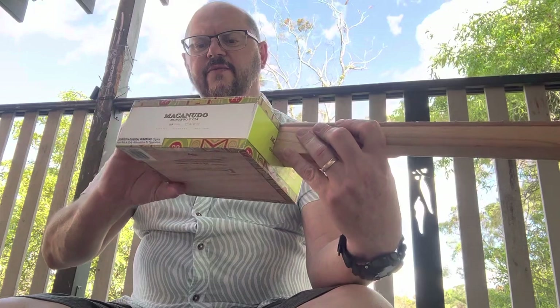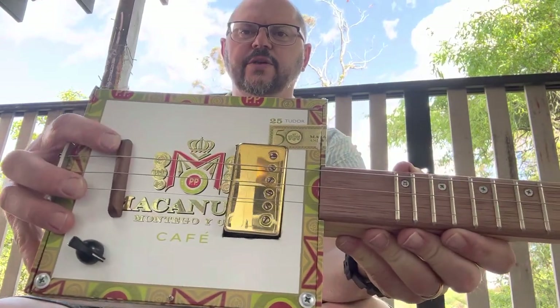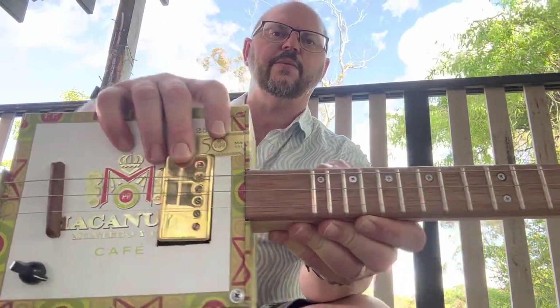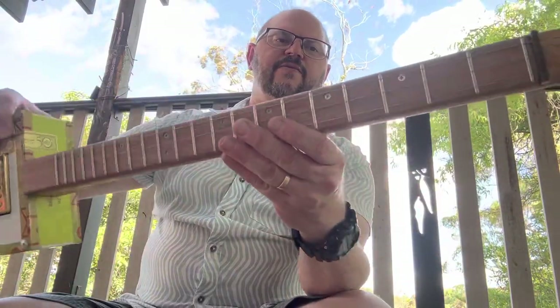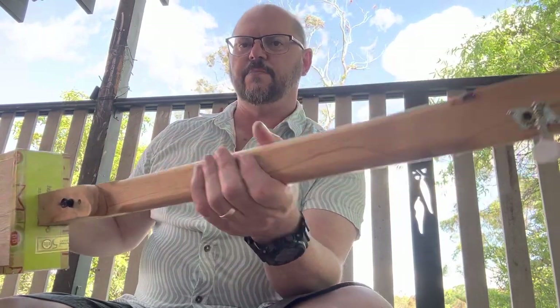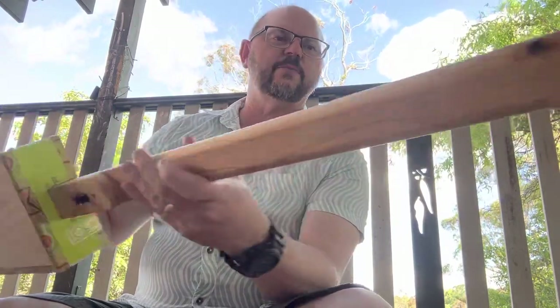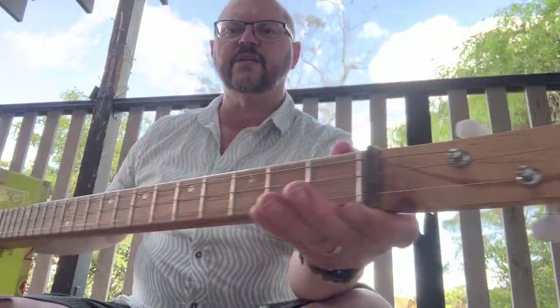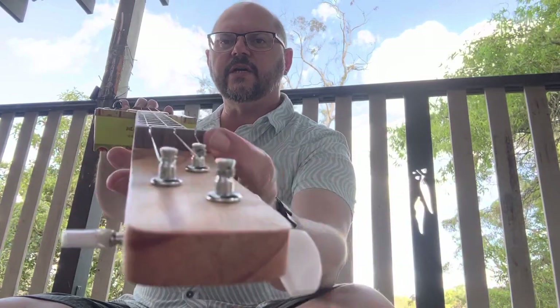We have got a hardwood floating bridge. This is one of our traditional models. We've got a reclaimed gold humbucking pickup. Morante fretboard. We have a repurposed pine neck — radiata pine — and we've got a zero fret just here with a guiding nut.